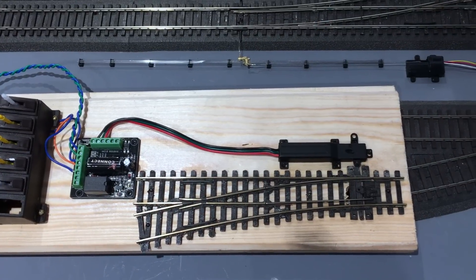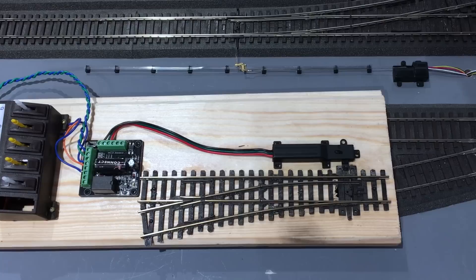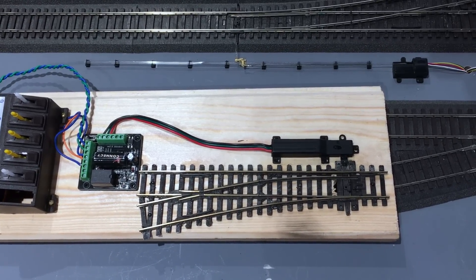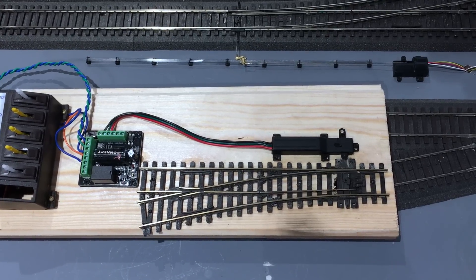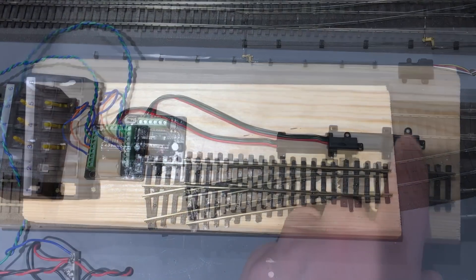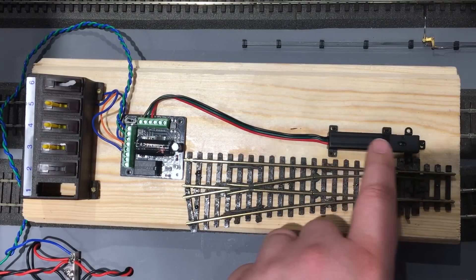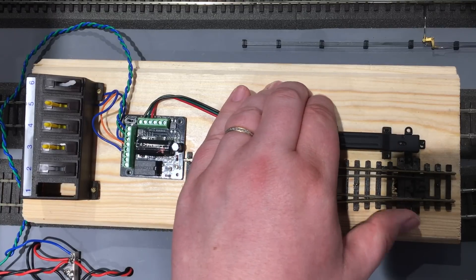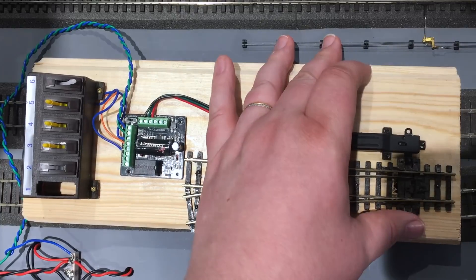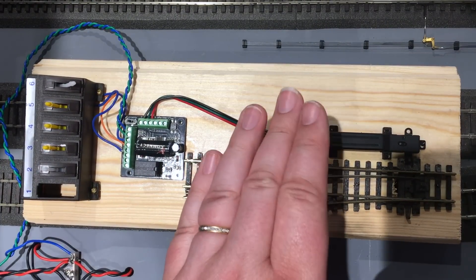They've got an all-metal case, really durable, and then we've got the power tail with three wires — red, green, black — so left, common return, right. This is quite a heavy gauge of wire and comes pre-tinned. The throw bar just hooks over the tie bar of the point, and before you fasten it down just make sure the point and the point motor flick freely with no binding or resistance.